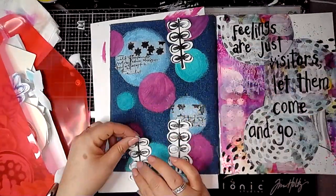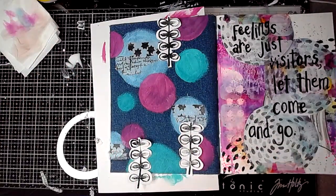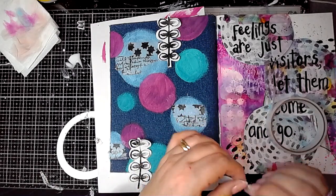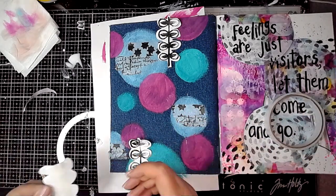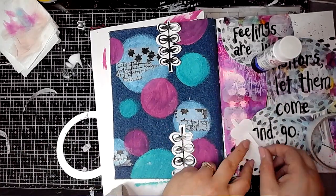I'm having a look through my folder of collage elements just to see what other bits and bobs I can stick on there to add some extra interest to the page, and I've found these stamped images. These are from some Art Foamy stamps, just stamped with black acrylic paint.